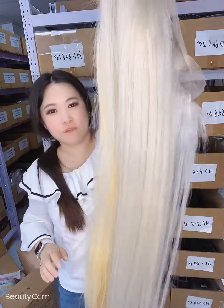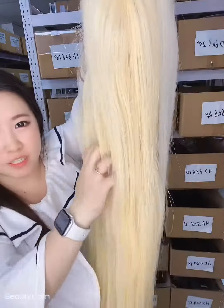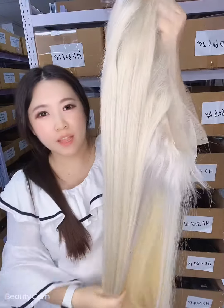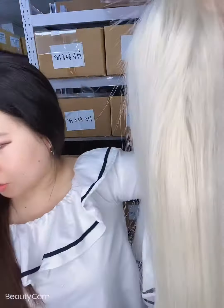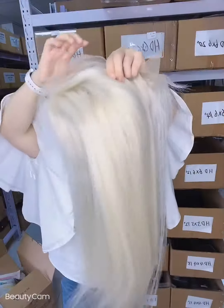So if you like white blonde color or 613 color, we can make them. If you like them, you can DM us to get it. This color takes three to five days to dye from stock.